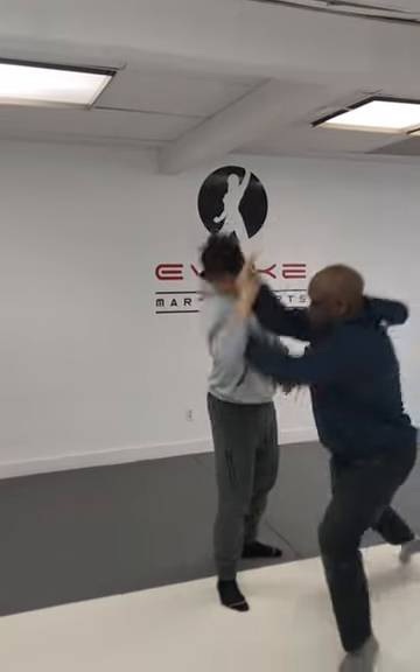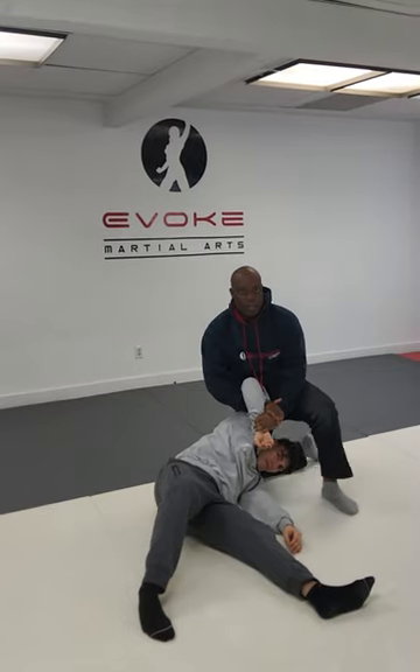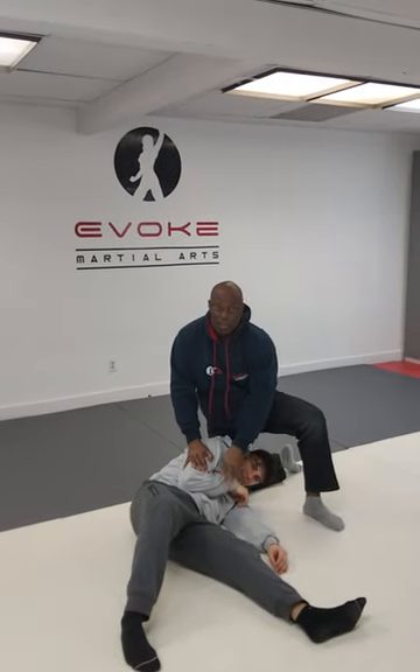Right from there, I do a takedown. And I pin. Now that's the ninja variation.